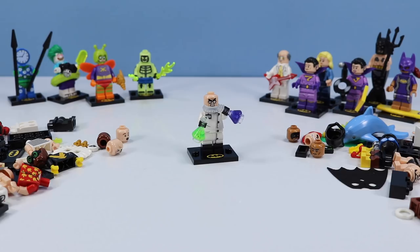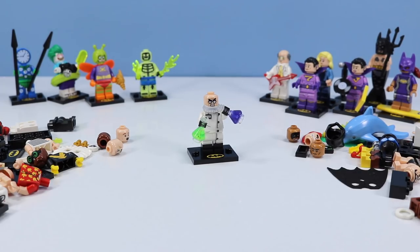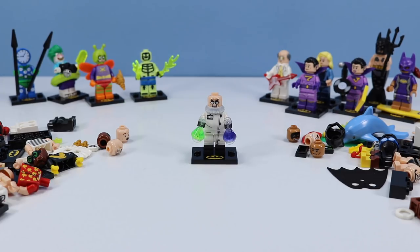Hugo Strange — not a very silly minifigure, mostly serious, probably on the same lines as Dr. Phosphorus. Hugo Strange is one of those old school villains. He has some vials of chemicals and he's up to no good. Worthy for your more serious Batman minifigure collection.